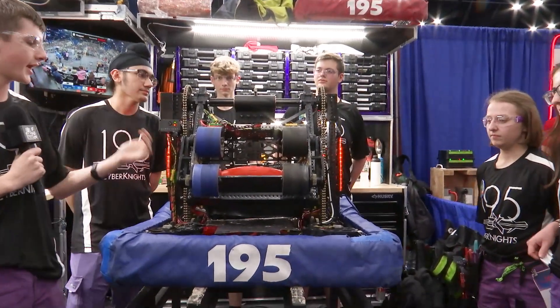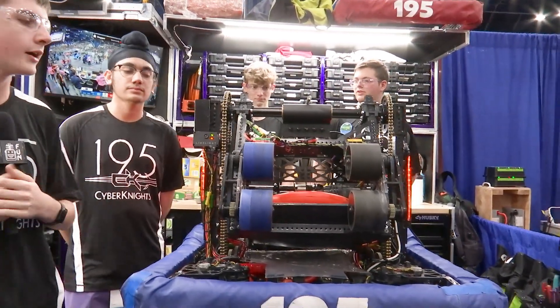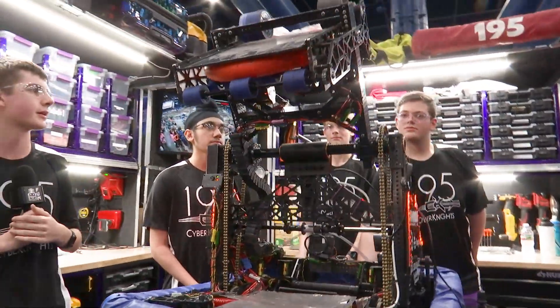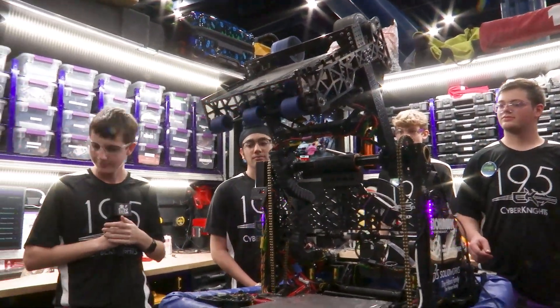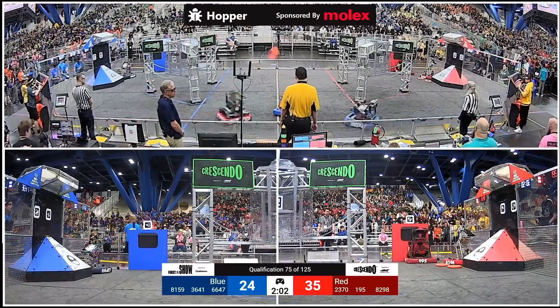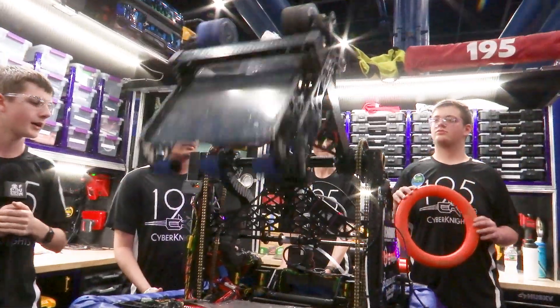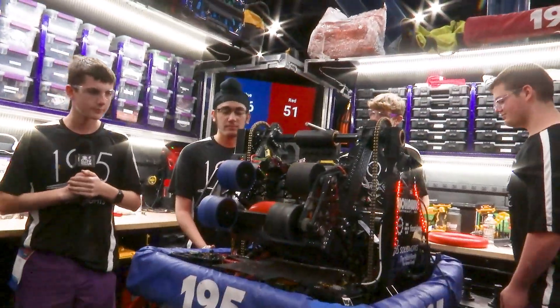We can shoot into the amp — it shoots out the back — we can shoot up and over in what we call a defense shot, or we can just shoot the normal speaker. Here's our amp position; you can see it would shoot out the back like that. We have other positions as well, and we can also intake from the source by putting our shooter vertical.